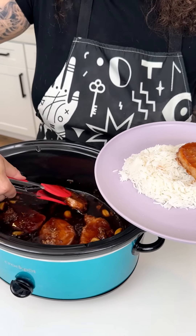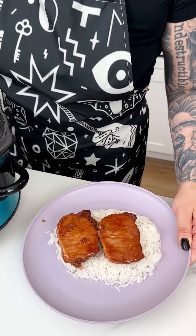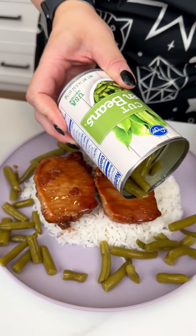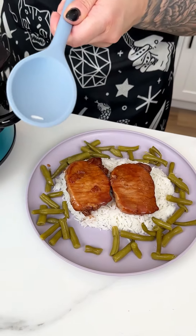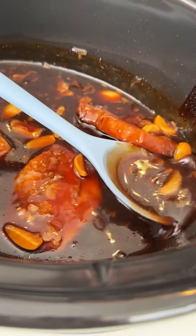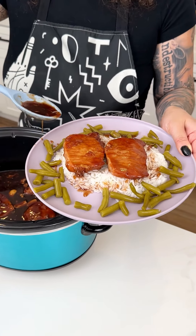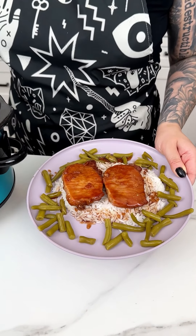I'm going to do two pork chops on mine because I'm a hungry girl. That looks absolutely amazing, but we are not finished yet. My favorite thing to add is some green beans — we need a little veg with our protein and starch. I'm going to grab a spoon and get some of that sauce, going all around, so we want that yummy Kinder's grape jelly thick sauce on our pork chops, our rice, and of course our green beans.